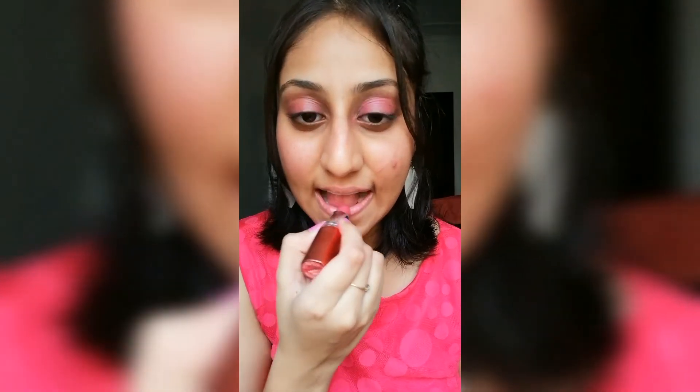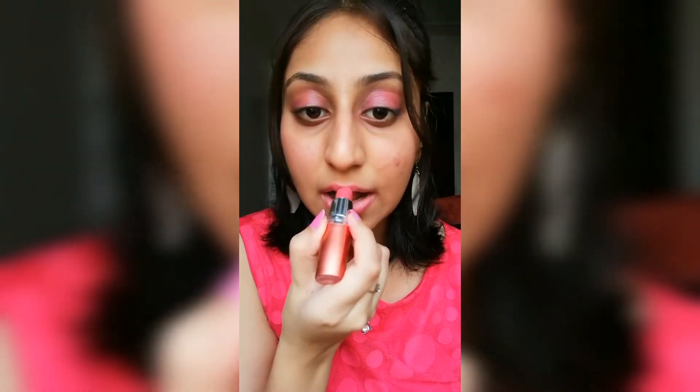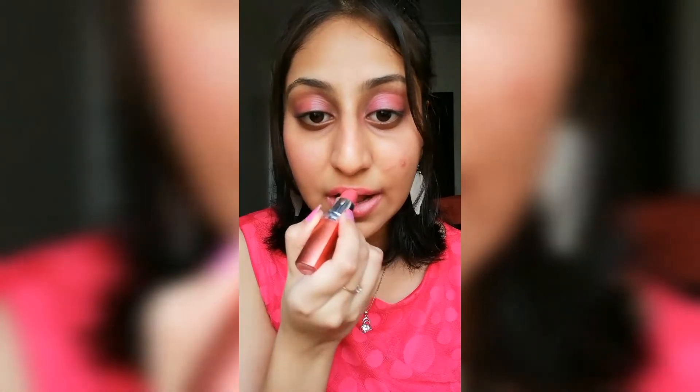And in the end I'm gonna apply it on my lips. If you want to apply it on your lower eyelid you can always go for that — I'm leaving it just like this because I like it this way.